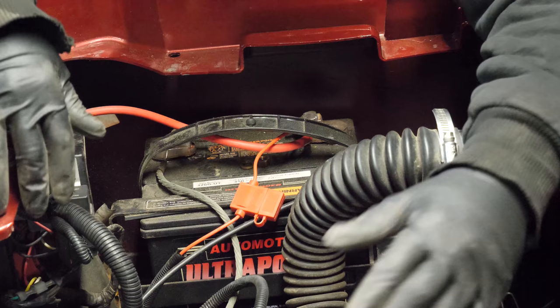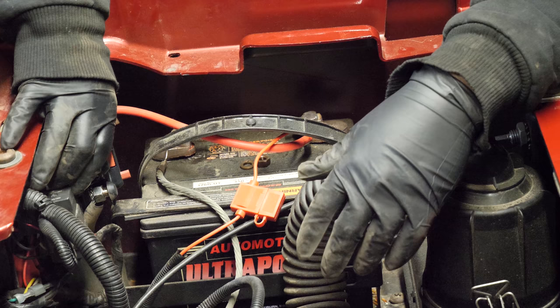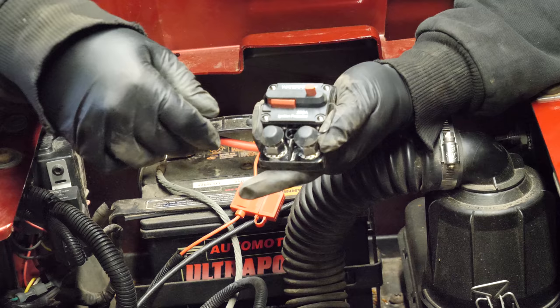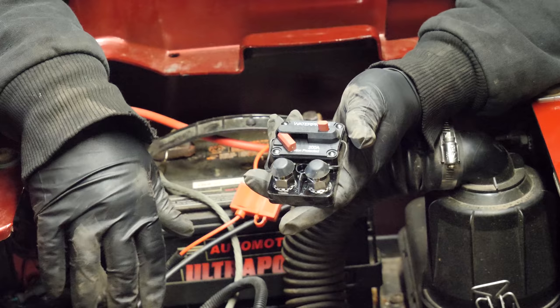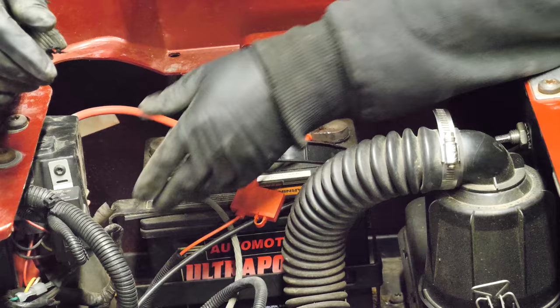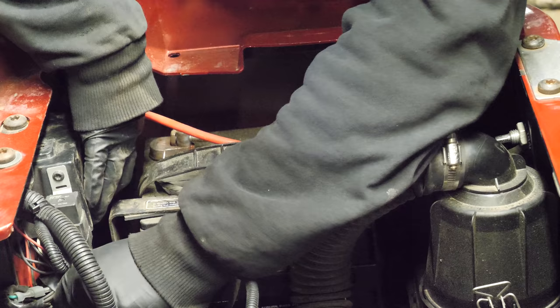We have a couple of options, and we've decided to go with a waterproof breaker. What the customer can do is we're going to install this breaker right here on this panel, come off the positive side, go into the battery connection, and then come out of this side and connect back to the cart's factory wiring. When the customer is not using the cart for longer than a week, they can hit this button and it will disconnect the breaker, effectively disconnecting the electrical system from the cart. This will also serve as a 200-amp resettable circuit breaker. Because we have lots of room inside this plastic compartment, we're going to mount it there so it looks fairly factory.